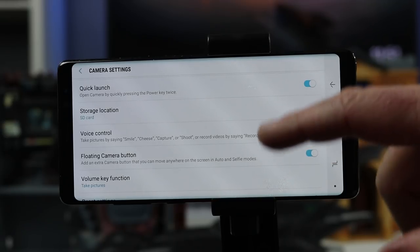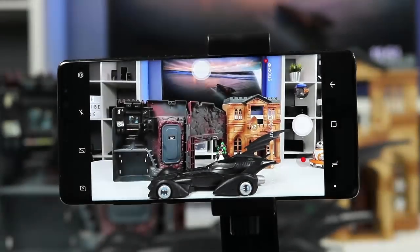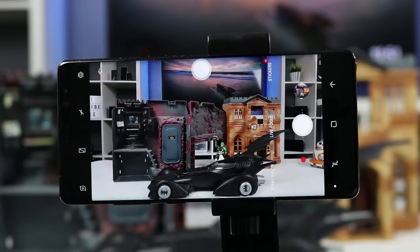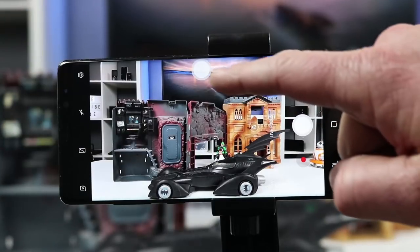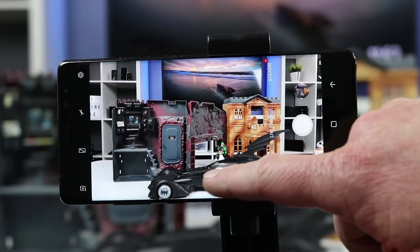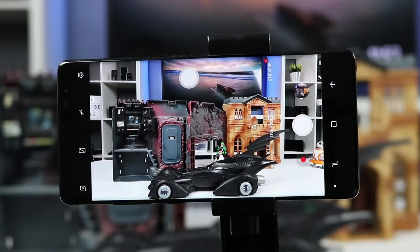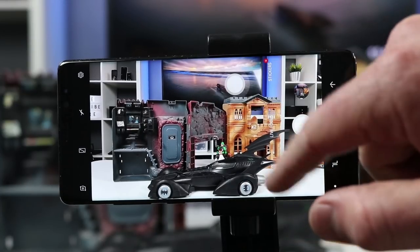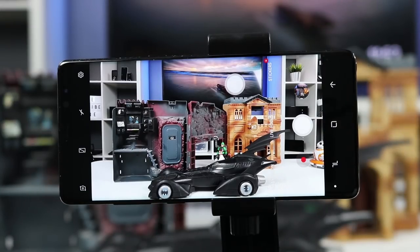Next you have voice control, which allows you to take pictures just by voice — you can say 'capture' or 'smile.' Next we have the floating camera icon, which is a small icon that floats around the screen. You can move it to any part of the screen and tap it to take a picture, making it easier to shoot with one hand instead of reaching to the center of the screen.